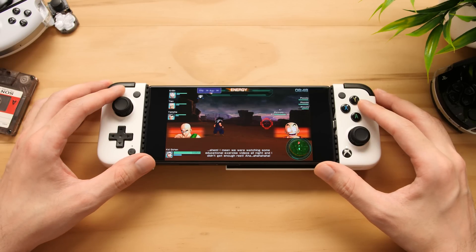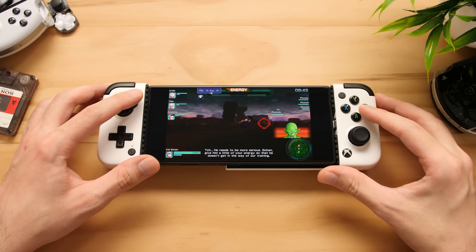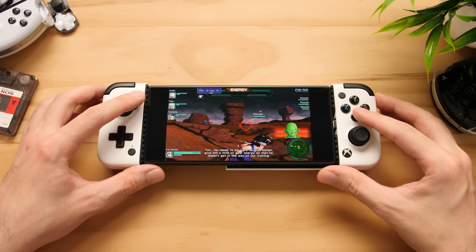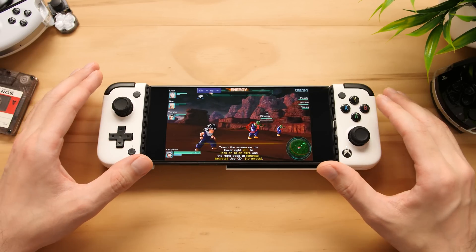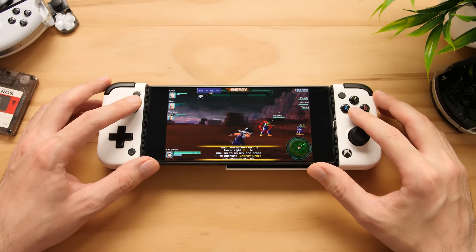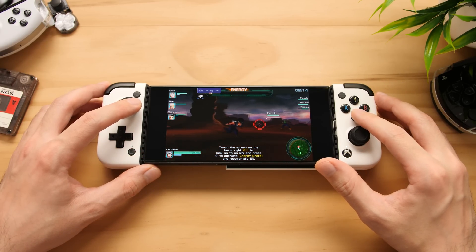If we use AetherSX2 for example, when that emulator was ported over, the base emulator it was based off of was already very far into development, with almost every game playable on a wide selection of hardware. Vita3K is not like that. There are not a lot of games that are fully playable on the platform without bugs or graphical issues, and performance between different hardware is pretty much hit or miss.